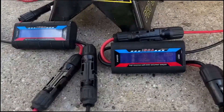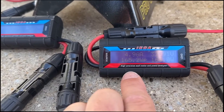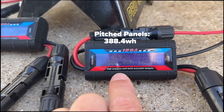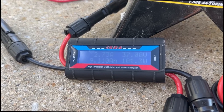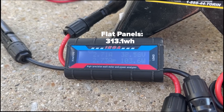Here are the results from just over a two-hour test looking at the little power analyzers. For the pitched panels, the watt-hours reading in the lower left-hand corner shows 388 Wh. Comparing that to the flat panels, the watt-hours reading shows 313 Wh. So 388 compared to 313 — that's substantial. Comparing those two results, we're looking at a 19.4 percent decrease in the power the two panels put out when flat compared to the 29-degree angle.